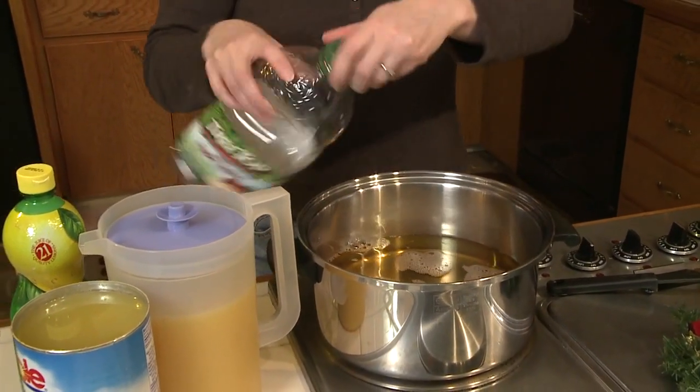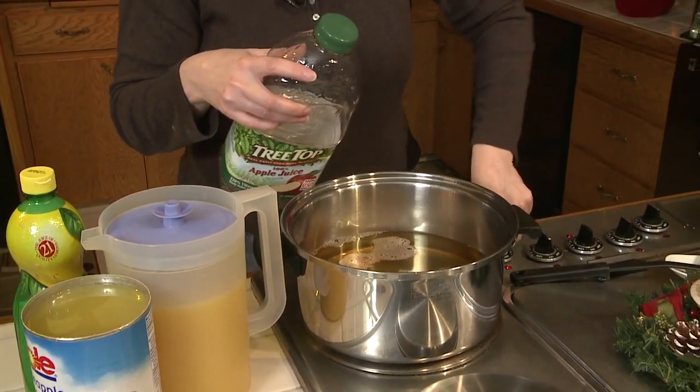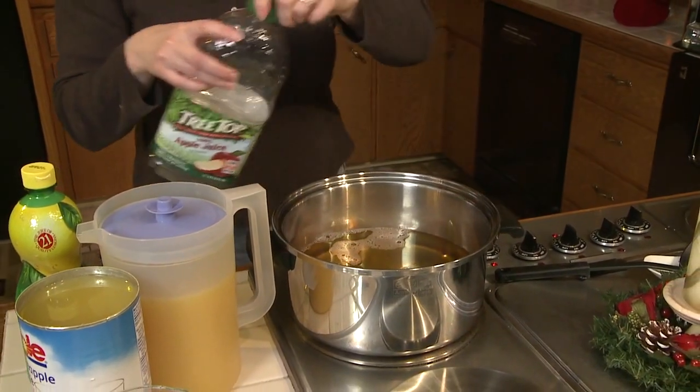Now that I've got something in the pot, I'm going to go ahead and turn it on and let it start warming up because we're going to want to bring this to a boil.